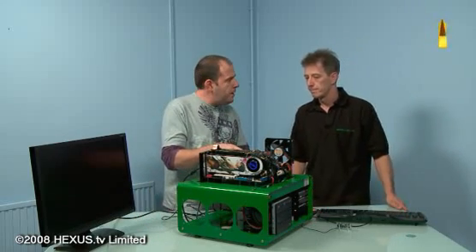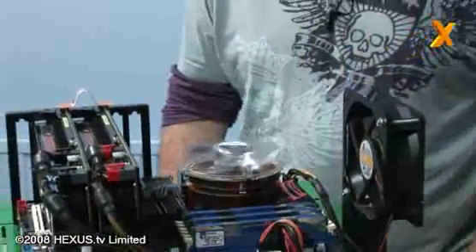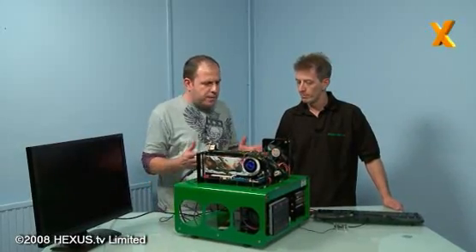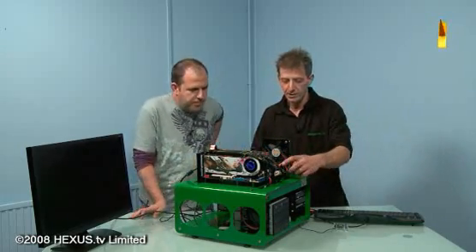Is this the stock cooler? Yeah, that's the new stock cooler which is quite funky and seems to work very well. So what we're going to do first is power this up and make sure it all works - let's switch it on and fire it up.